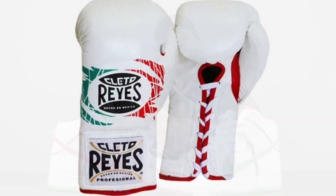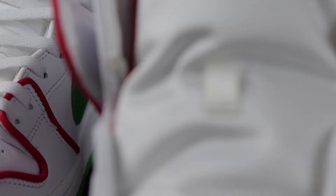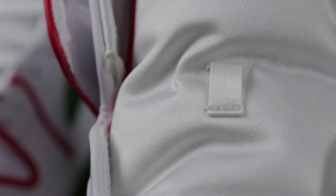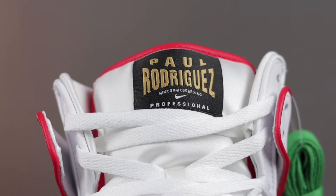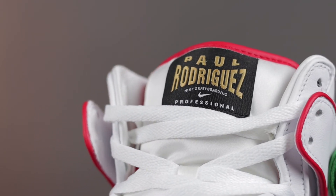Usually with SB releases we normally get thicker laces, but we got flat laces this time — and that's only because the gloves actually come equipped with flat white laces as well. As for other aspects of the shoes, such as the satin material and the championship belt lace lock, I feel those are great additions to help bring the overall concept of boxing full circle.